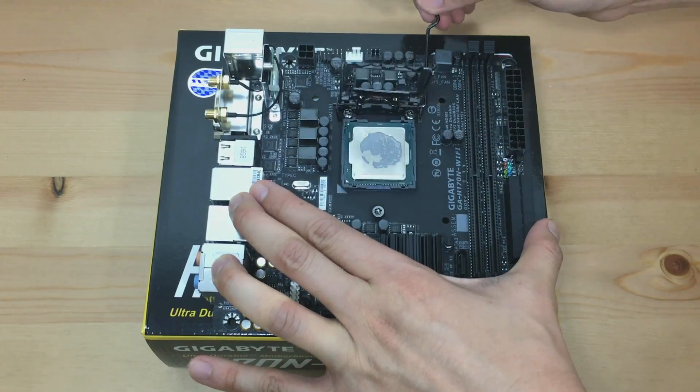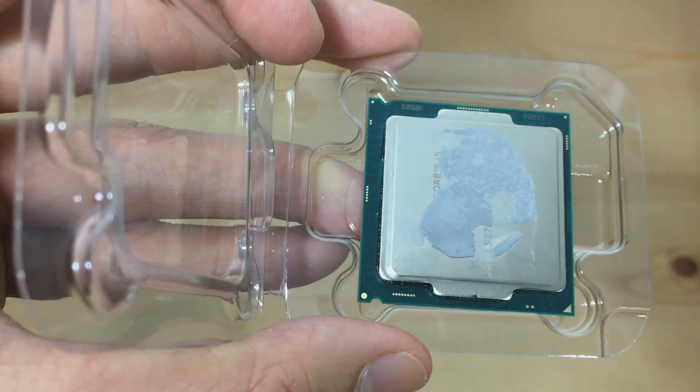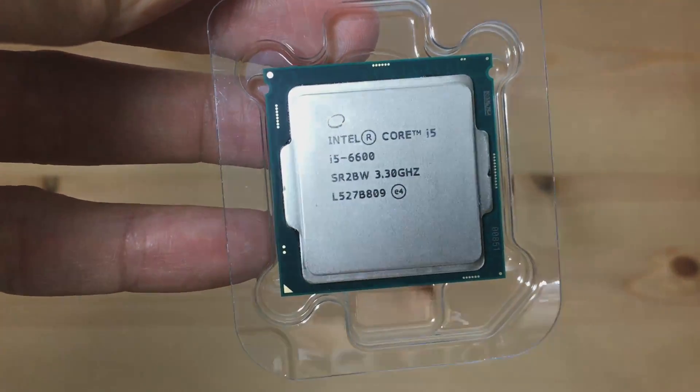Carefully take out the CPU so that we can clean the old thermal paste off. What I did was use a little bit of alcohol to remove the thermal paste, as you can see here. Once that's done, it should look good as new.